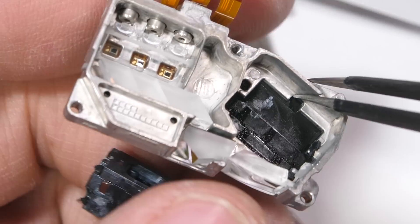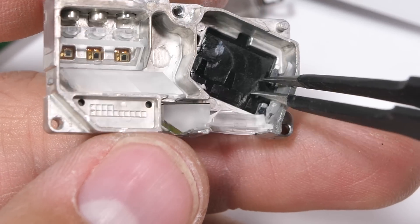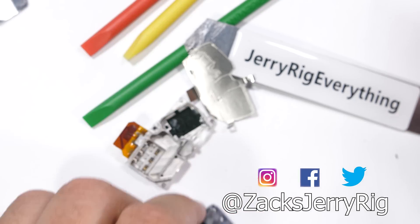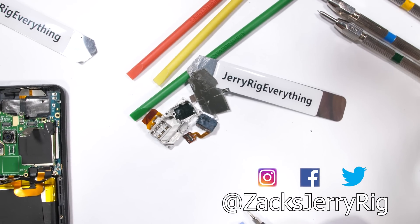If you had to pick between a projector inside your phone or a foldable smartphone, which would you choose? Let me know down in the comments. Hit that subscribe button if you haven't already — I have some cool videos on the way, and come hang out with me on Instagram and Twitter. Thanks a ton for watching, and I'll see you around.